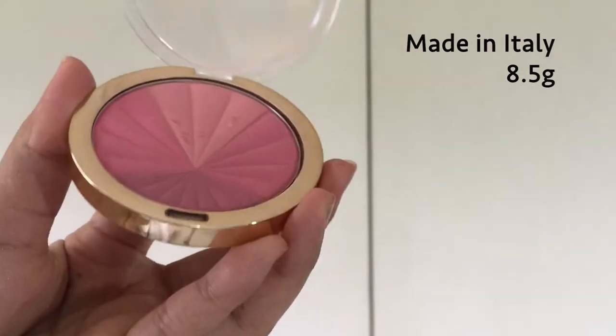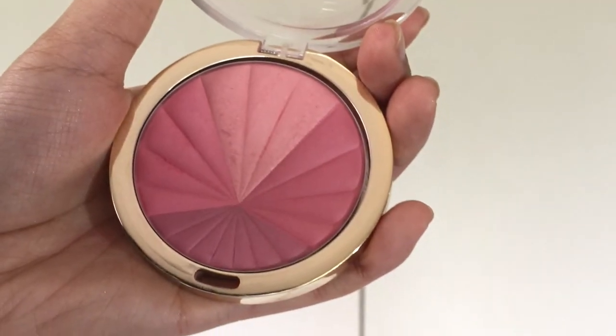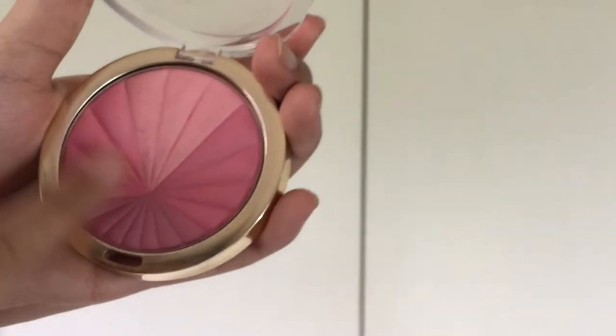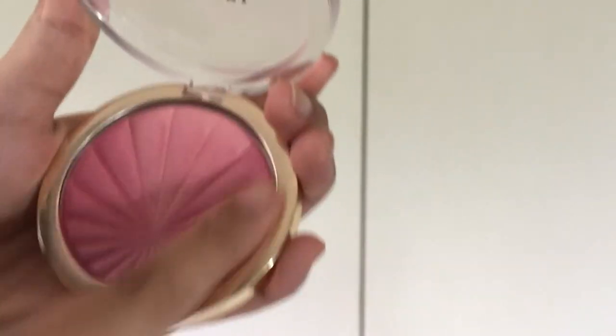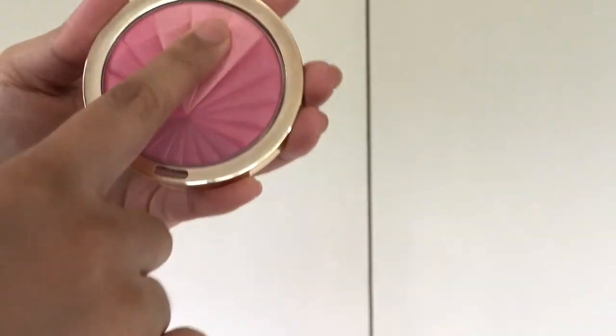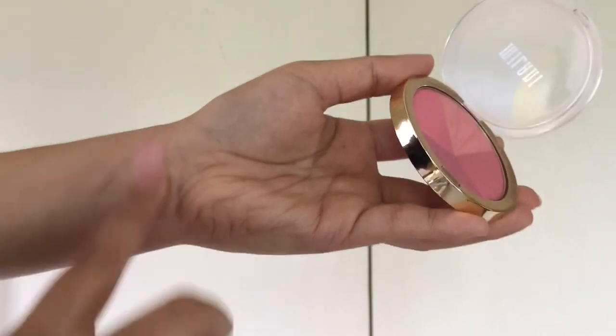This is also a powdery blush, but not as powdery as the rose powder blushes. While the four sections are separated from each other, once you blend it all together and after a few uses, all the colors just blend together and there's no definite separation anymore.